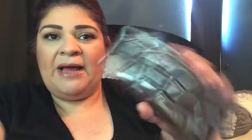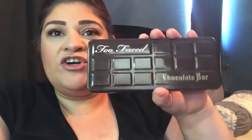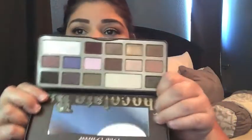This time we are doing a collab over the Two Faced Chocolate palette. It is one of my favorite palettes — it was my first high-end palette I ever purchased. I bought it because my sister-in-law gave me a gift card for Sephora, so thank you to her. It is my favorite chocolate bar palette.